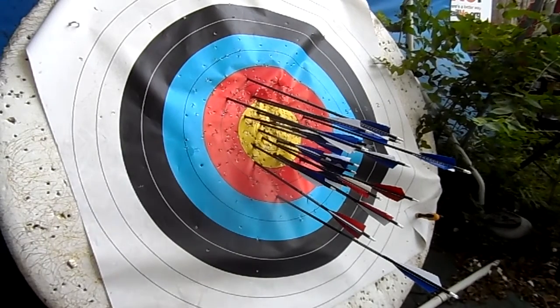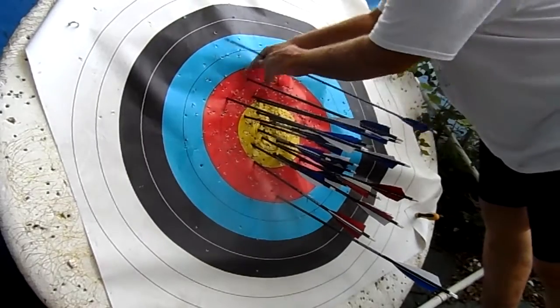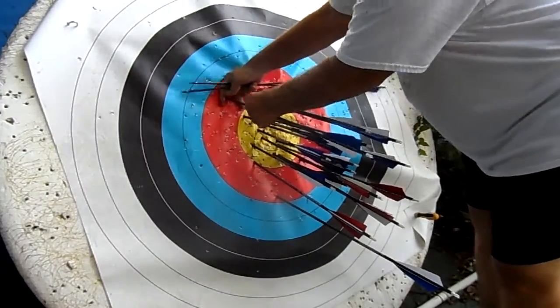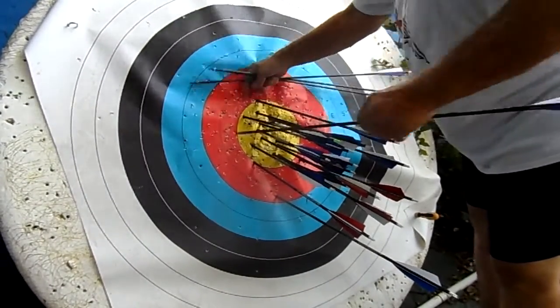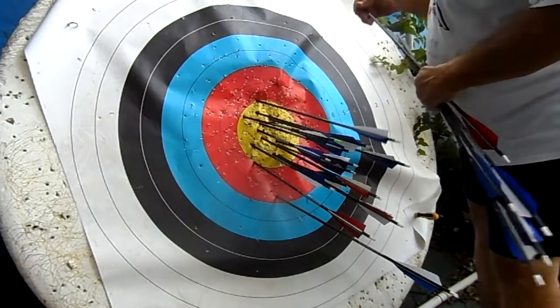You know what I'm saying, Cracker Jack? Ten. That's an eight. That's an eight. Eight. That's an eight. That's an eight. That's an eight. The rest are all tens.